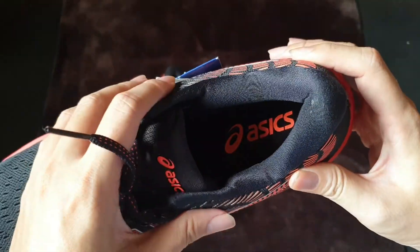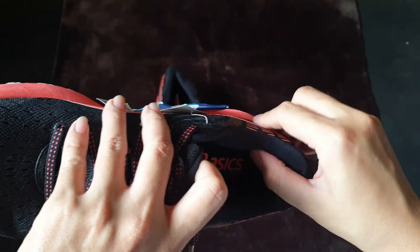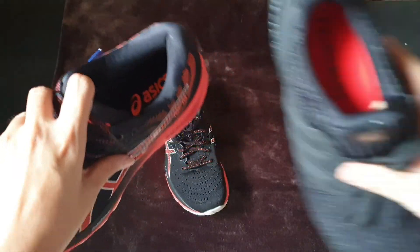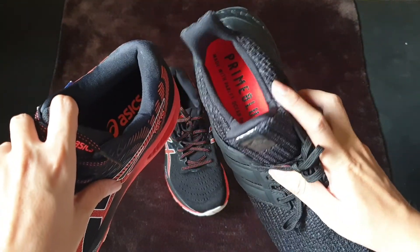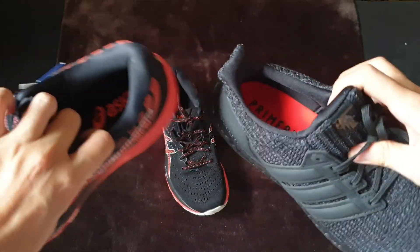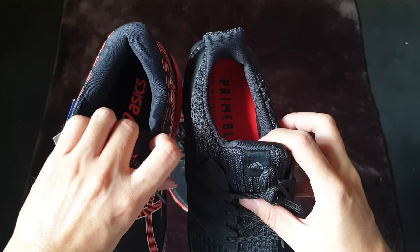One thing I like the most about this shoe is the thick cushion layer. I have an Adidas Ultra Boost here, so you can see that even though that shoe is super comfortable, you can notice the difference between the cushioning and the color of the two shoes.